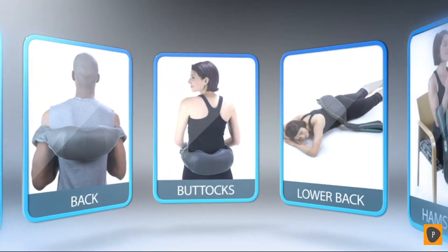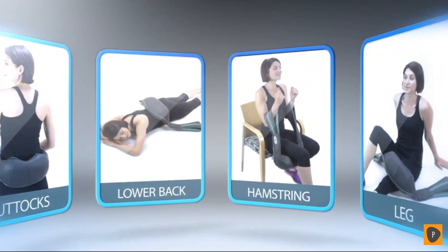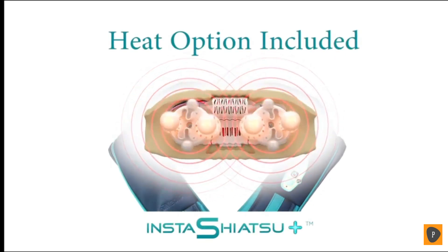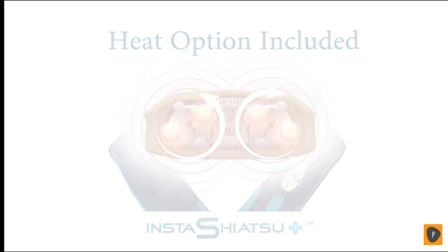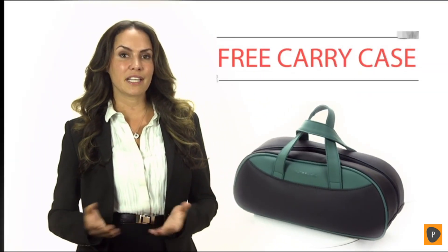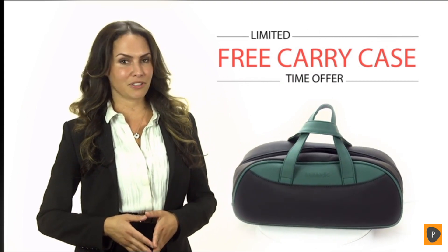Why the Plus? The Insta Shiatsu Plus features a heat option during the massage at the touch of a button, and best of all, you're not tied down to an outlet. The Insta Shiatsu Plus is rechargeable, cordless and ultra-portable. For a limited time, TruMedic is including a free fitted carrying case with every purchase — no mail-aways or rebates, it's right in the box.